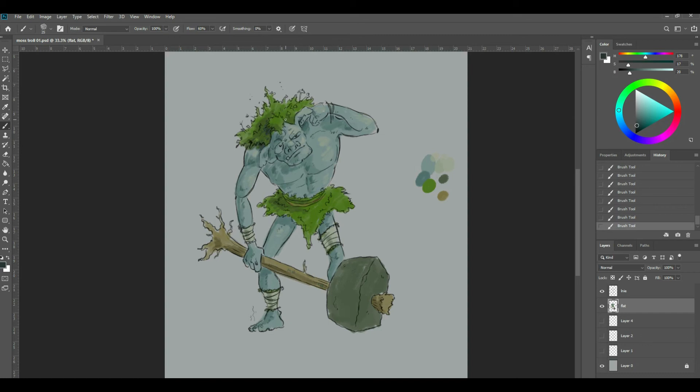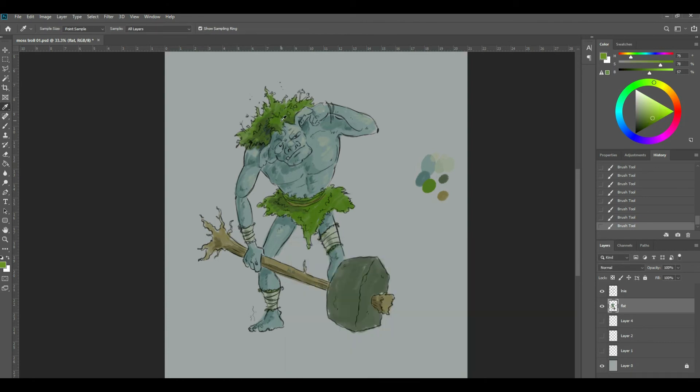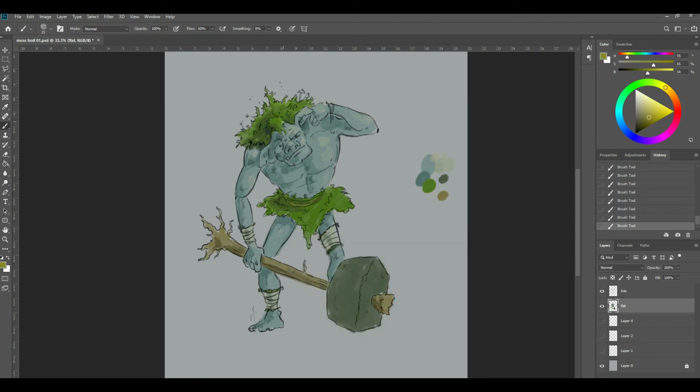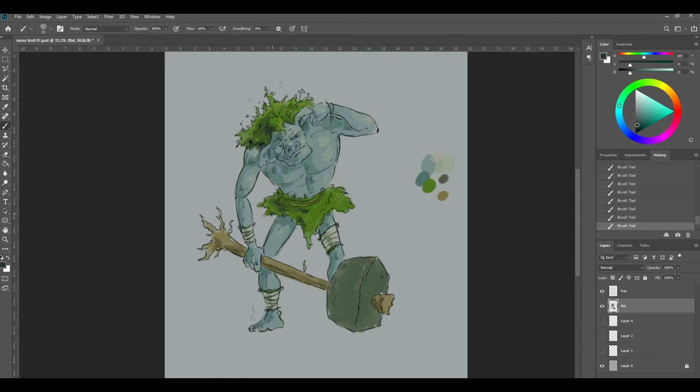I'll grab that and try to get some yellow into it. What we need is some real kind of vivid orangey bits in there. Let's grab these darker colours again — I'm just colour picking from the colour palette now all the time. I'm not trying to create new colours all the time; I'm just trying to use the colours I've got and build up, trying to create a bit of pattern and texture.